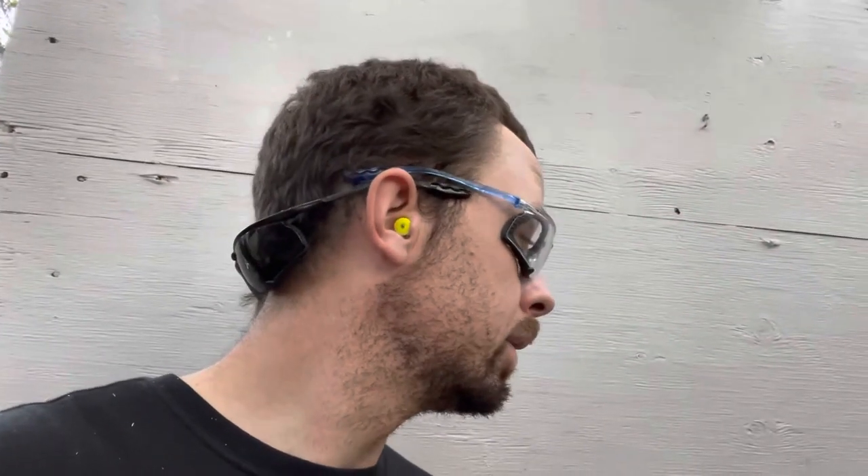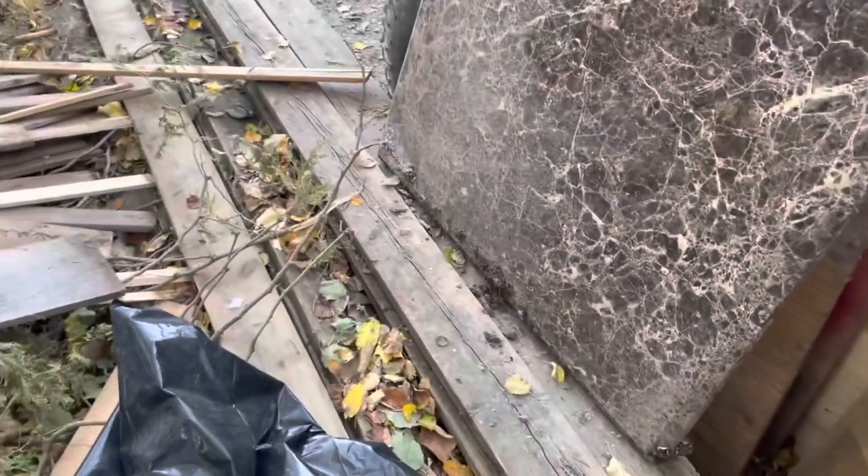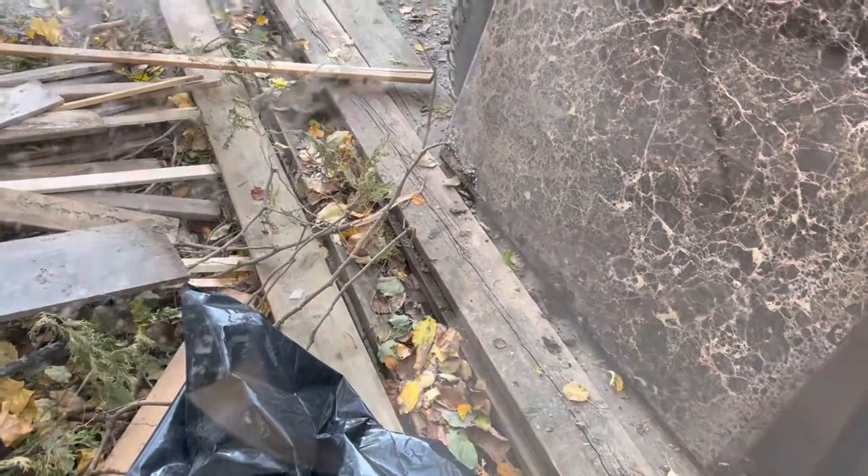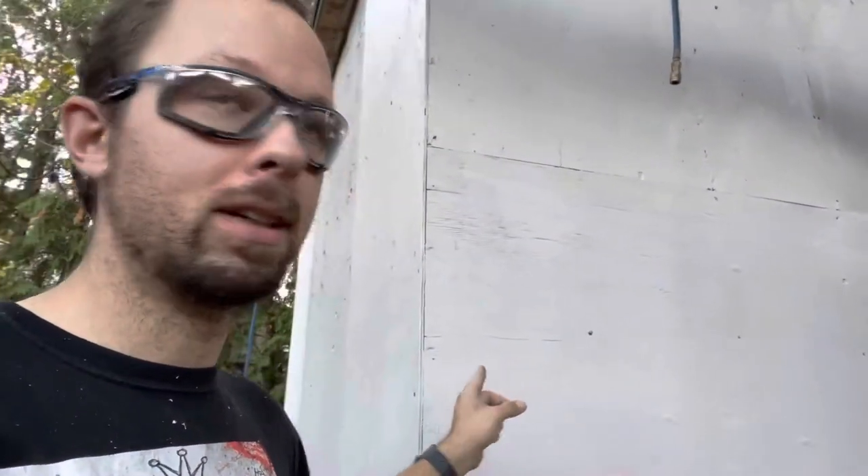All the joints are done. What I want to do is maybe silicone them all just to seal them off. I still want to put the rustic wood on this side as well, so I'll do this side and see how far I get. This wood here — my old deck boards — there should be enough to do at least one side. I'll probably do this side, then see how far I get on the other side, and use whatever scrap is left.